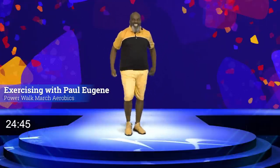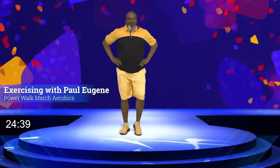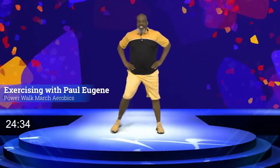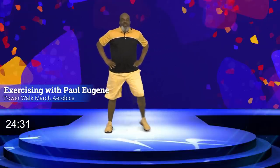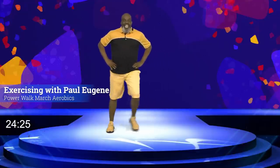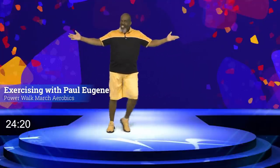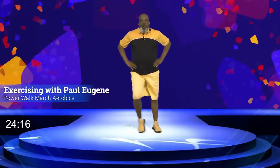I'll give us a break — step touch. Talk to Paul. How are you doing? Don't forget, in the comments below, let me know how you were working out. Was it beginner light? Medium? Or advanced? Everybody, let's come back to that march right here.